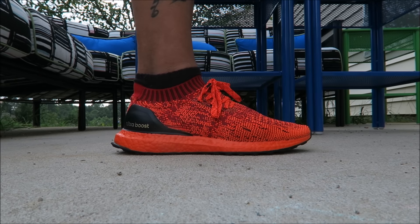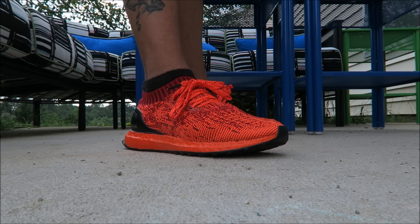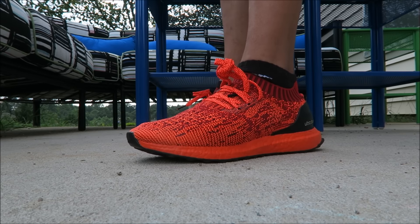Let me know what you think of them — leave your comments in the box, I love reading all the comments. Let me know which model you like better, these or the NMDs.